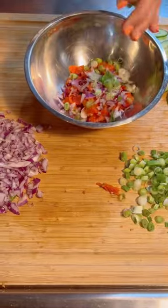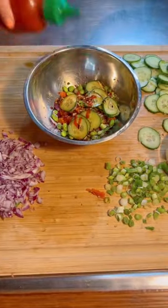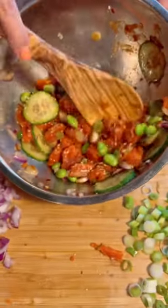Add all your ingredients to a bowl, including red chili flakes, ponzu, soy sauce, and sriracha, and mix it all up.